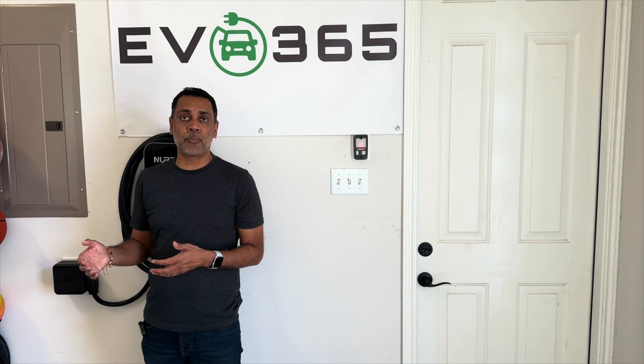That's the beauty of the NeoCharge unit — it's plug and play. NeoCharge is also working on an app that will integrate with your vehicle's app, your chargers, and even solar if that's tied in, to have them all work together. That's coming out in a few months.